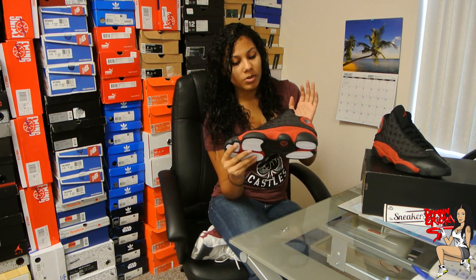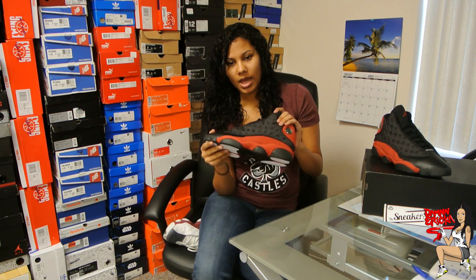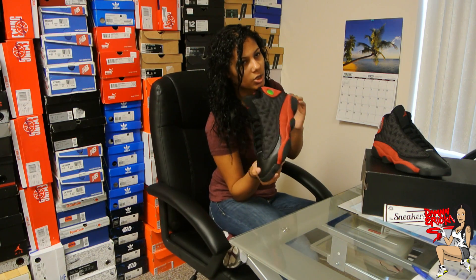That was the Playoff 13s. It was always a mesh top for these, and it has 3M on it. I'll try to show you a picture — it was flashed that way so you guys can see.